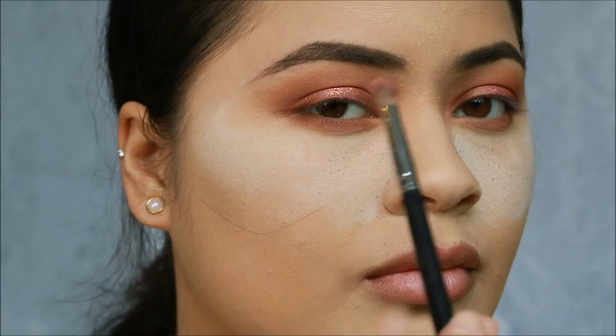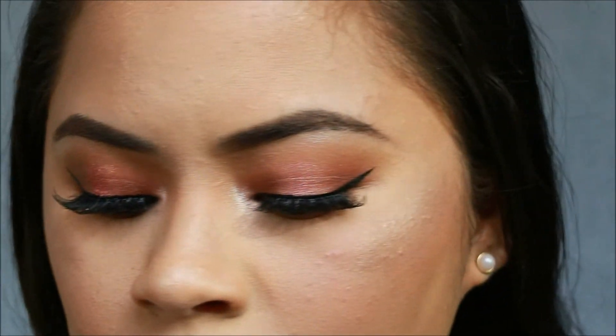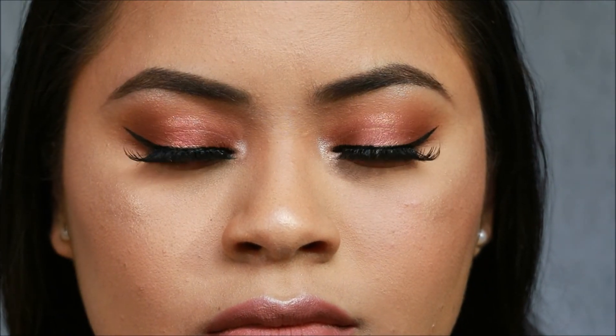The last step is to redefine and diffuse the colors. That's the completed look — I hope this helps you guys out. Tag me if you guys recreate this. I'll see you guys in my next video. Bye!